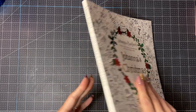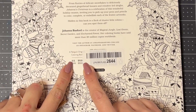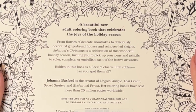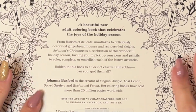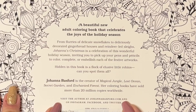The rest is black and white. On the back there's a barcode, and it looks like it retails for $15 USD and $20 in Canada. The back says: 'A beautiful new adult coloring book that celebrates the joys of the holiday season — from flurries of delicate snowflakes to deliciously decorated gingerbread houses and reindeer-led sleighs. Johanna's Christmas invites you to pick up your pens and pencils to color, complete, or embellish each festive artwork.' Hidden in the book is a flock of elusive little robins — can you spot them all? The author bio notes she's the creator of Magical Jungle, Lost Ocean, Secret Garden, and Enchanted Forest, with over 20 million copies sold worldwide.